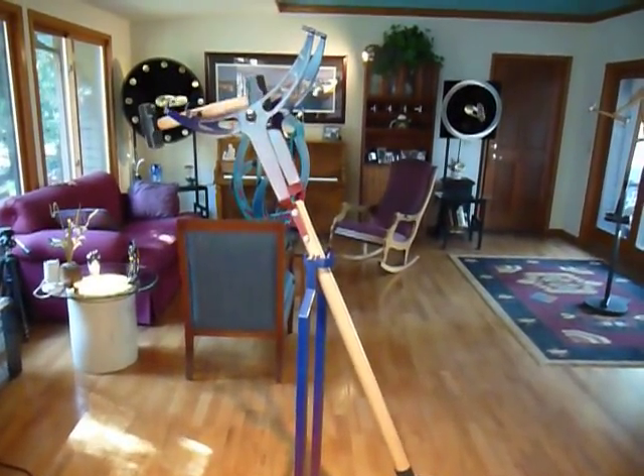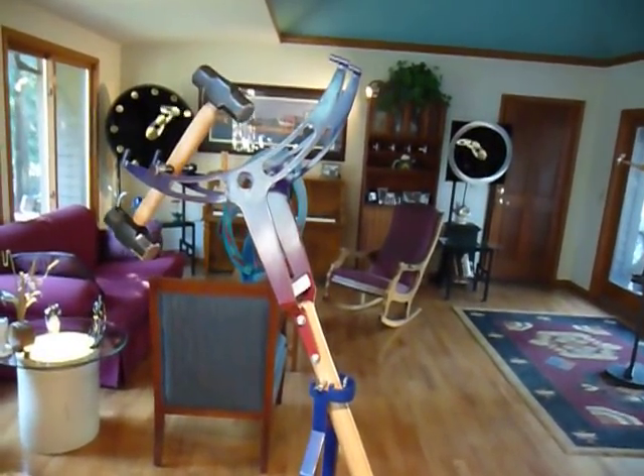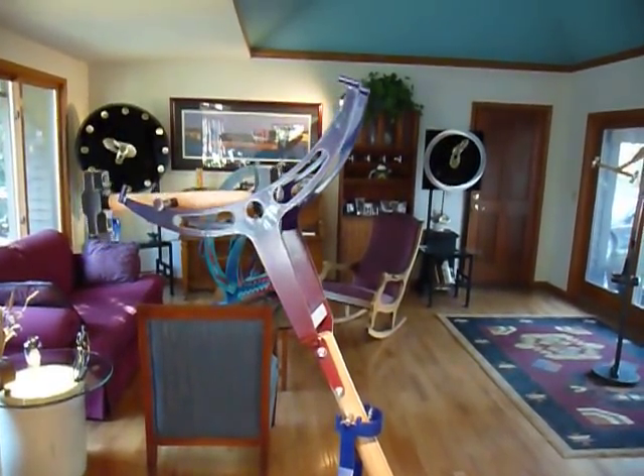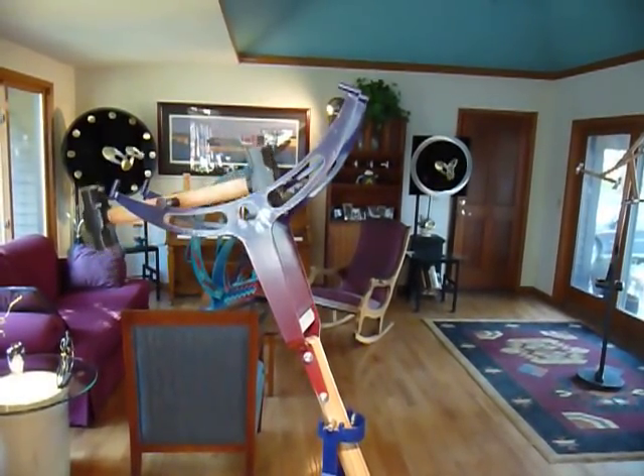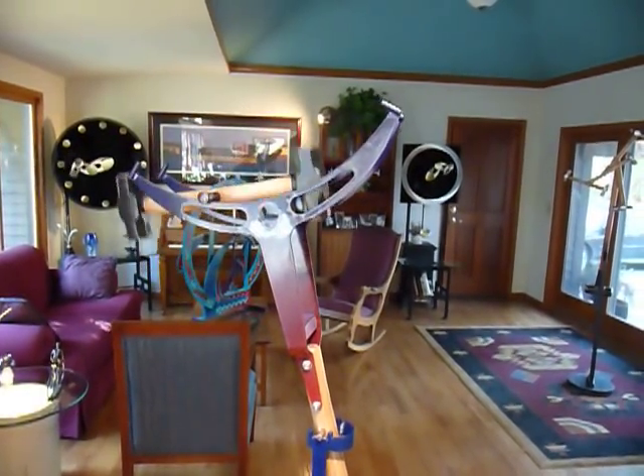This piece will run for about 10 to 15 minutes from that push that I gave it — slow, meditative.